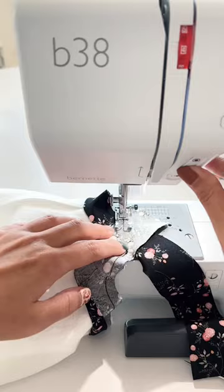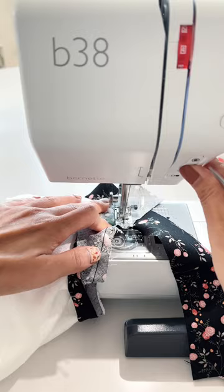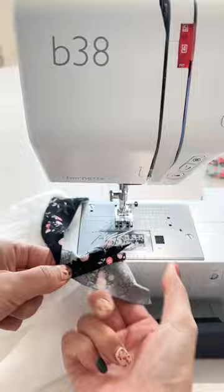Sew diagonally, making sure to meet your initial stitch line. Trim the seam, press open, and tada — the bias tape is joined beautifully.